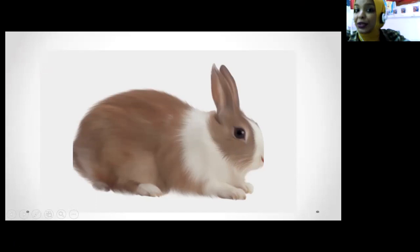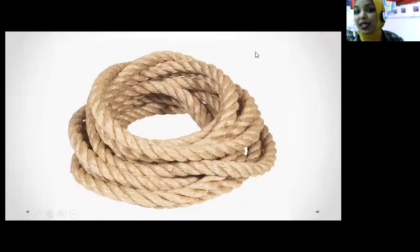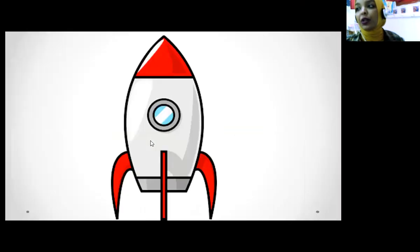R is for what? What's this? Rope! Rope. Rope starts with the sound R. So what's this? Rope! One more time — rope. And R is for...